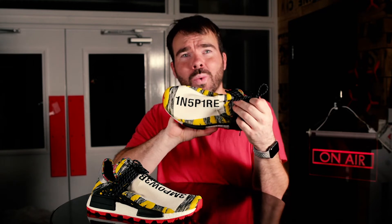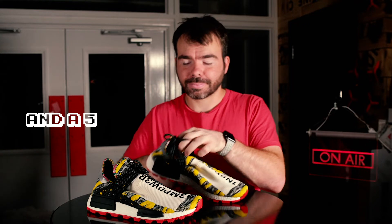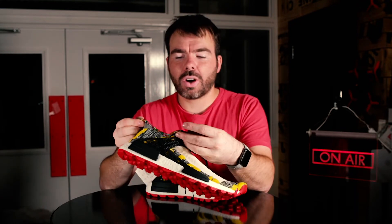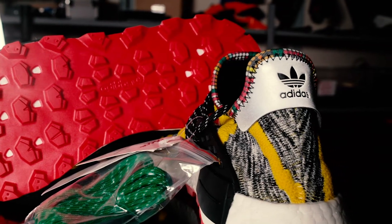You get two pairs of laces with this shoe — they come laced with black laces, but you've also got an alternative pair of green laces. Around the sock liner you've got an interesting pattern design.